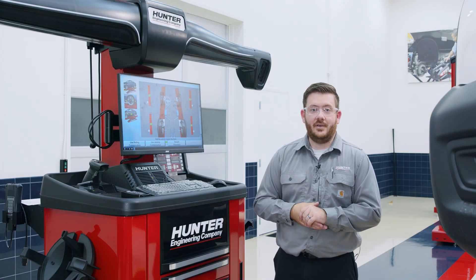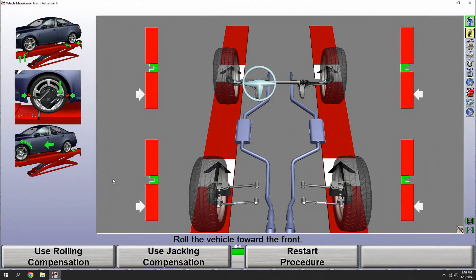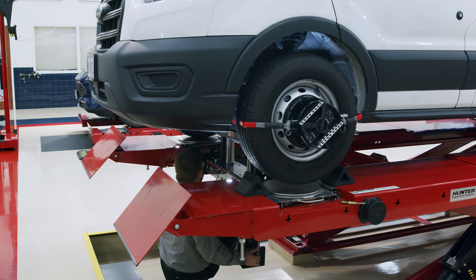Now that we have our targets mounted on our vehicle, we're going to set the aligner up to use jacking compensation. Most aligners are going to default to rolling compensation, so to select jacking compensation we're going to click K2 on our soft key menu to bring up our instructions for jacking compensation. The aligner is going to ask us to jack up the wheels to be compensated and also remind us to mount the wheel targets if we've not already done so. Let's go ahead and jack up our axles.